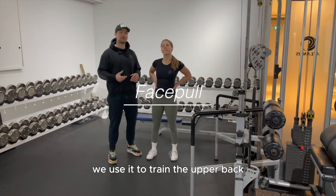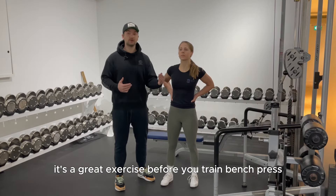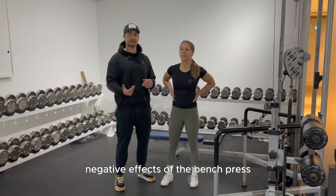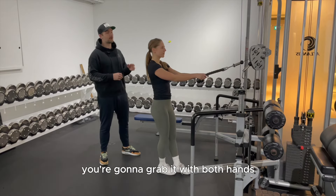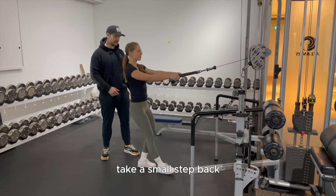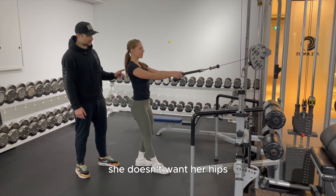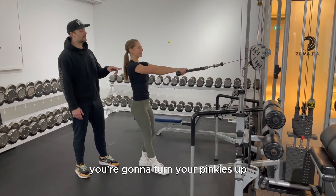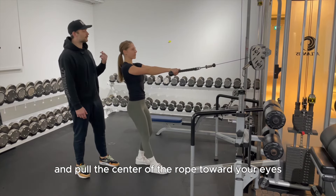Next up is the face pull. We use it to train the upper back and the external rotators. It's a great exercise before bench press because it prepares you for the negative effects of that movement. Set the rope to about eye level, grab it with both hands with thumbs facing forward, and take a small step back. Make sure your hips and shoulders are in alignment — if your hips are ahead of your shoulders it becomes an upright row. Turn your pinkies up, lead with your elbows, and pull the center of the rope toward your eyes.